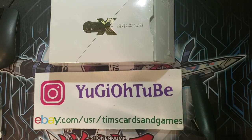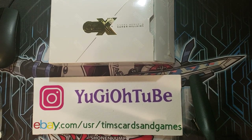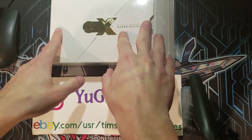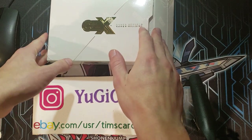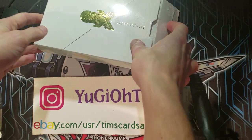What's up YouTube? Yu-Gi-Oh! Tube here with a different opening, a different unboxing — totally different than what this whole channel is all about. But I thought it was so unique that I'm going to go ahead and do it on video. Some people might actually enjoy this.